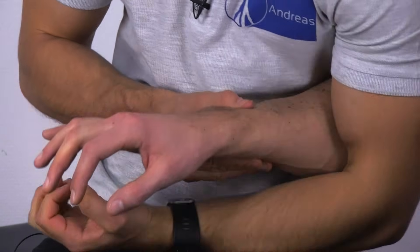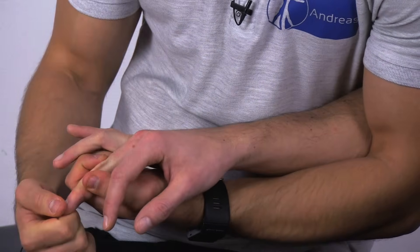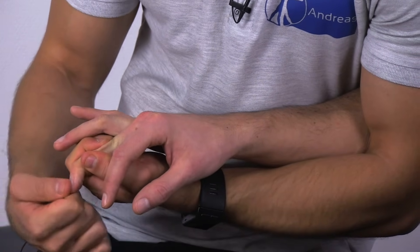To test for the Hoffman's sign, the patient is in a sitting or standing position. Support the patient's hand so that it is completely relaxed with the fingers partially flexed — you can cradle the patient's hand with your hand. Then grasp the patient's middle finger proximal to the distal interphalangeal joint and flick the patient's nail of the middle finger with your thumb.